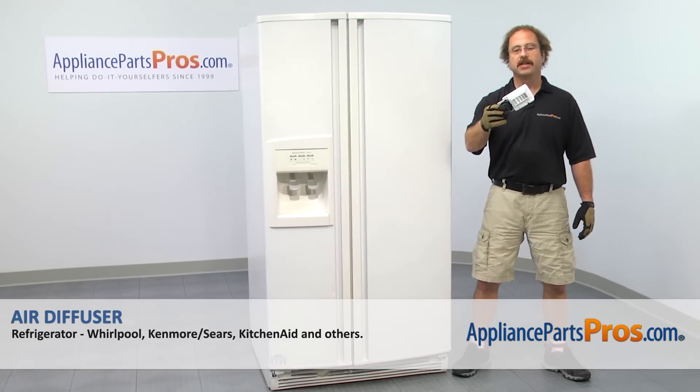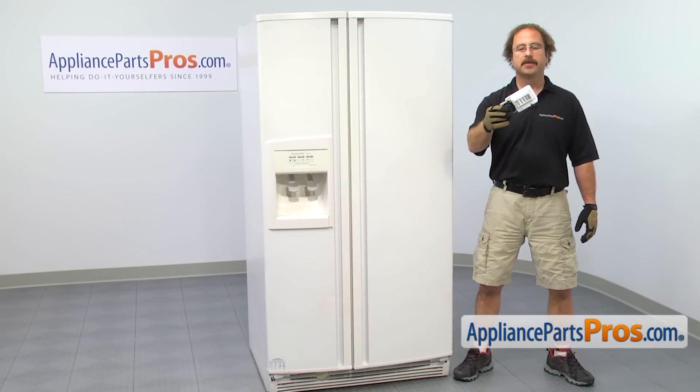In this video we're going to show you how to change out the KitchenAid refrigerator air diffuser. It's going to be a very easy repair and it should only take a few minutes to show you how to do it.